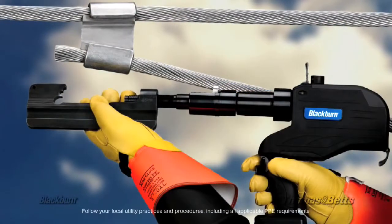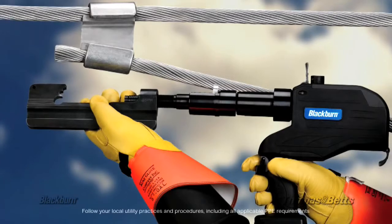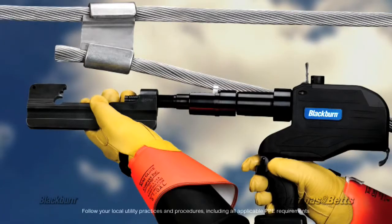The new Blackburn Hydraulic Power Tap Tool is another example of our commitment to working with our customers to solve their unique challenges with custom engineered solutions.